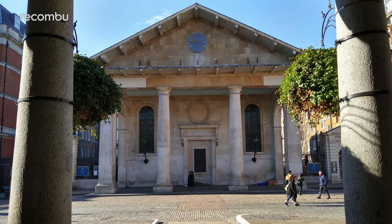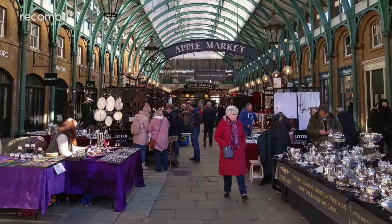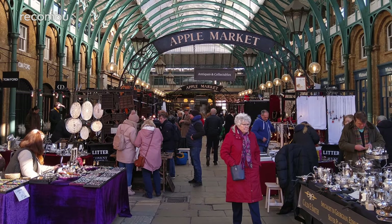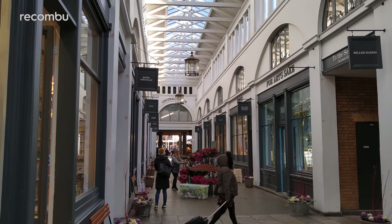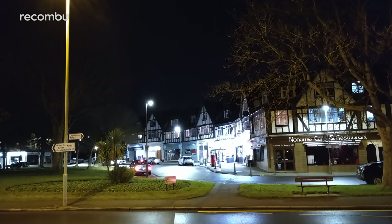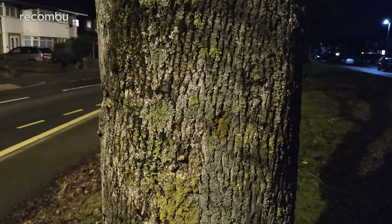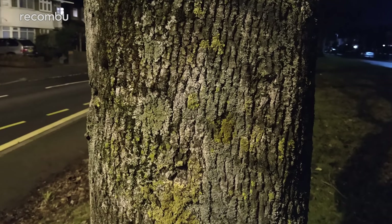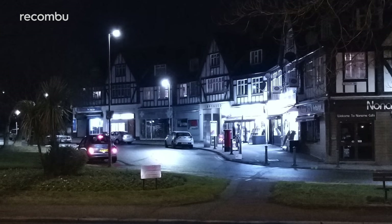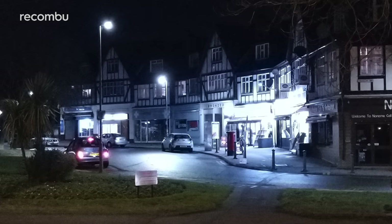With trickier ambient lighting, indoor images still appeared impressively natural. And when things get properly dark, the Moto G7 Plus holds its own — detail levels don't drop off suddenly in the evening, and colour results are quite respectable for a mid-range mobile. If you're shooting a night scene with bright signs or other lit elements, this phone copes pretty well, with those light spots not completely blown out as they are on less capable camera phones.